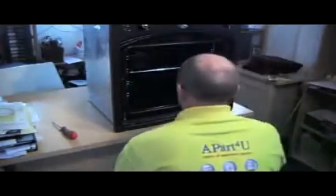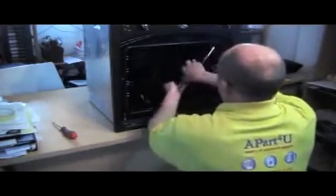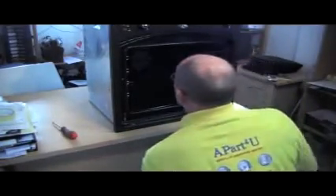Removing the oven shelves now, and the oven shelf holders, one either side. Not every cooker has these — some of them are built into the chassis.